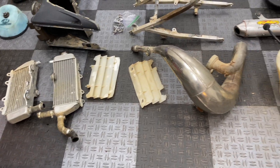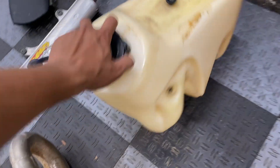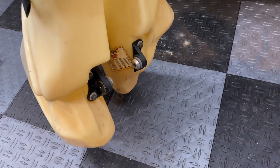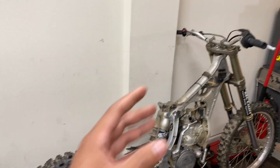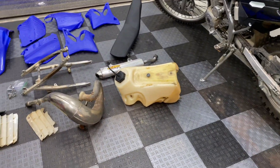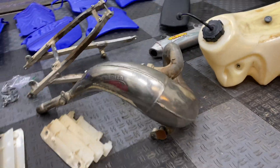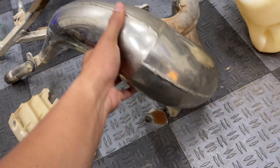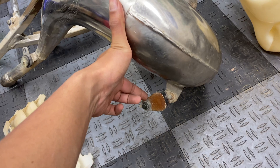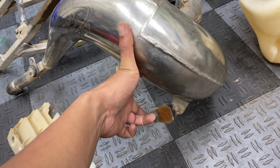Here are the rest of the parts we just removed from the bike. I'm excited to get this IMS high-capacity 3.4-gallon fuel tank taken off — it made the bike pretty top-heavy since when fully filled it weighed almost 24 pounds. The FMF Gnarly header pipe actually came off pretty easily, wasn't rusted or anything. There was also a second bracket at the bottom, just a 10mm bolt.